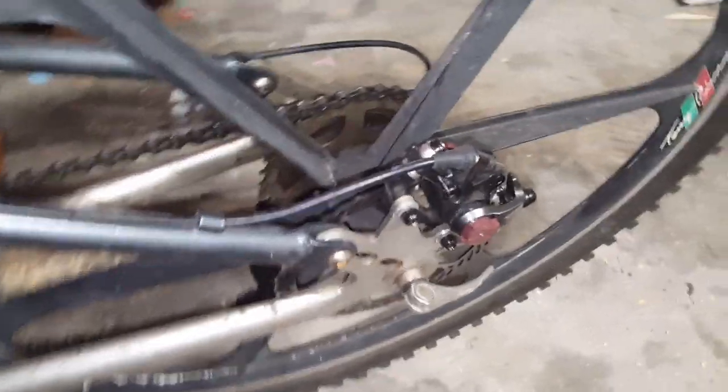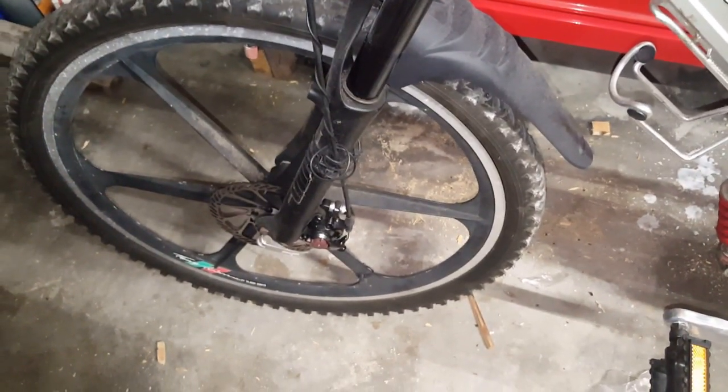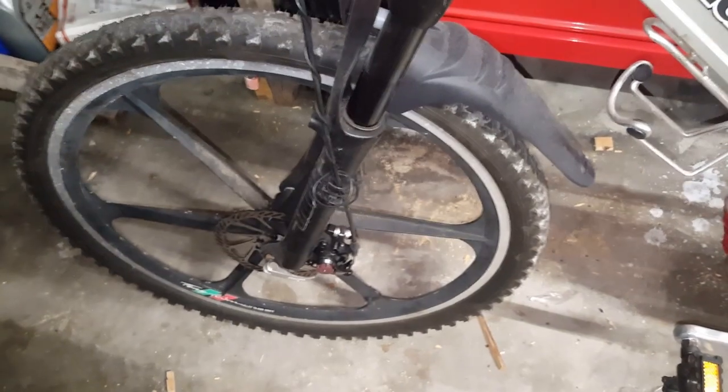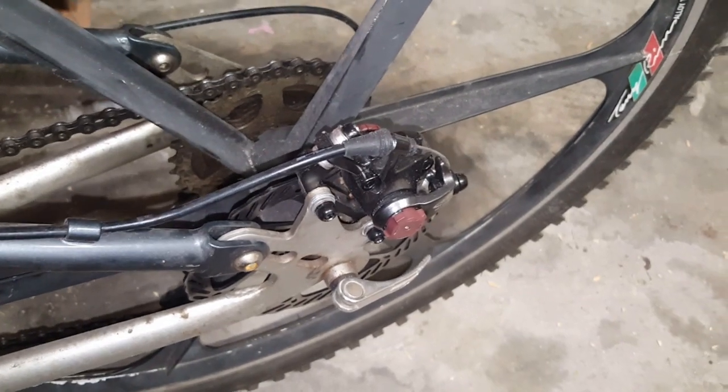I recently changed the brakes to Avid BB7s front and rear because they have the larger brake pads that I like. I had BB5s on there and they just couldn't stop the way I liked. And yeah, crap pedals — I know.